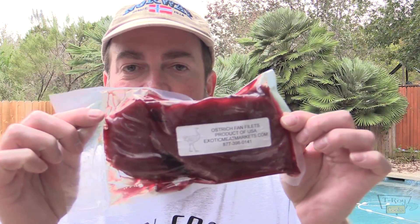Hey everybody, thanks for joining us here at T-Roy Cooks. I really appreciate it. I've had some requests to do some different types of meat, so I found a place out of California, exoticmeatmarkets.com. Got me some ostrich fan filets, folks.